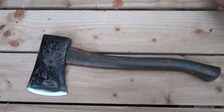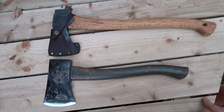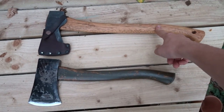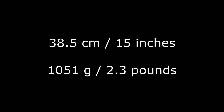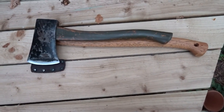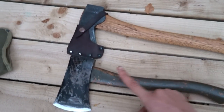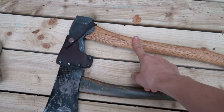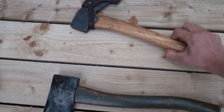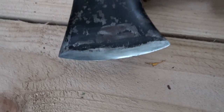Here's my small forest axe for size comparison. This hatchet is a bit less than 40 centimeters; my forest axe is 50 centimeters. This hatchet is actually 100 grams heavier than my small forest axe. It has a long handle but the head is much lighter.